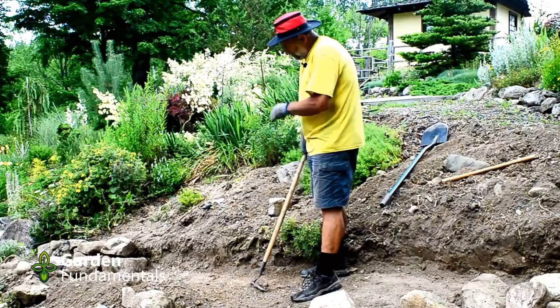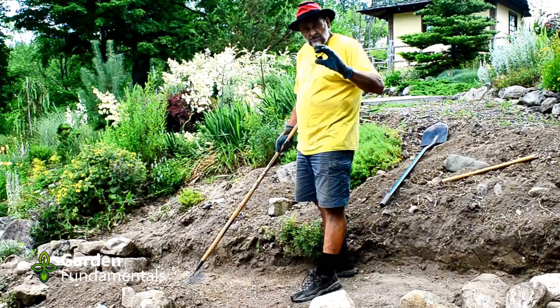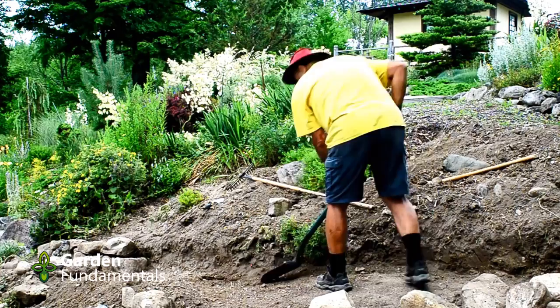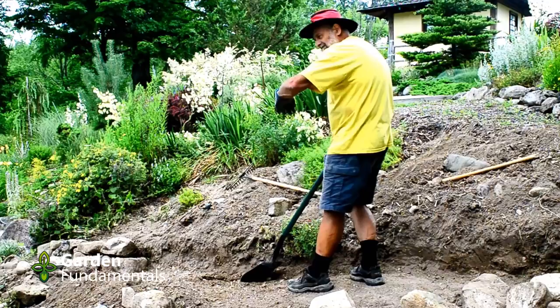I also like to take this first row of rocks and submerge it a little bit — just an inch or two. So the next thing I'll do is prep this so the rocks are a little lower, and I do that with a shovel. I dig out a little more soil, an inch and a half to two inches, but I taper this so the front part is higher than the back part. So right under the rocks it's actually sloped to go into the hill, and that will prevent things from falling out.